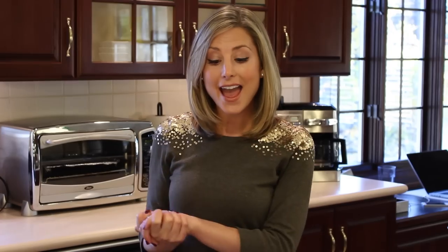Well, hello. As you see, we're back in my kitchen. So that means we're going to be making another recipe video. I'm kind of nervous about this video and recipe because it is somewhat complicated to do.